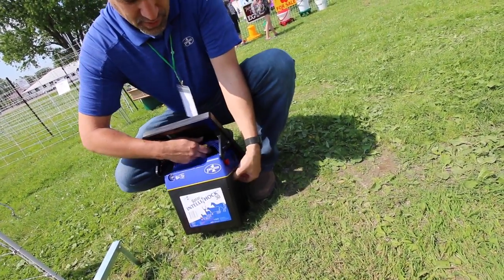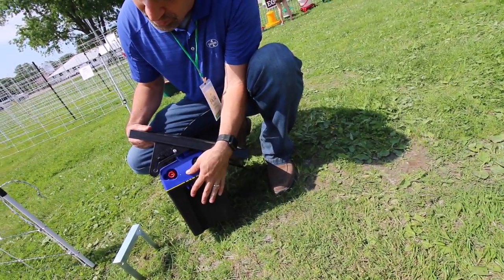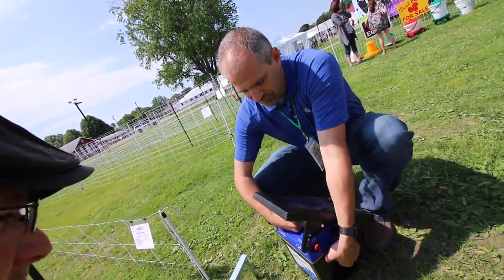Everything's integrated, so the solar panel is on it and you can adjust the angle. We have some preset angles here on the side, so you can position it depending on light availability and seasonal light availability.